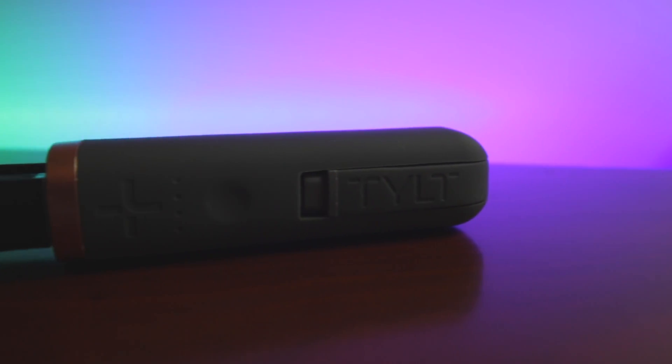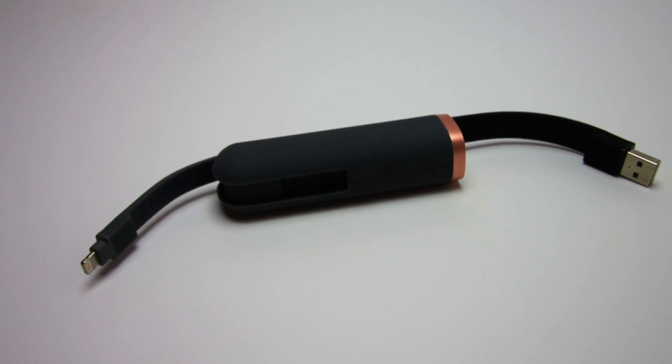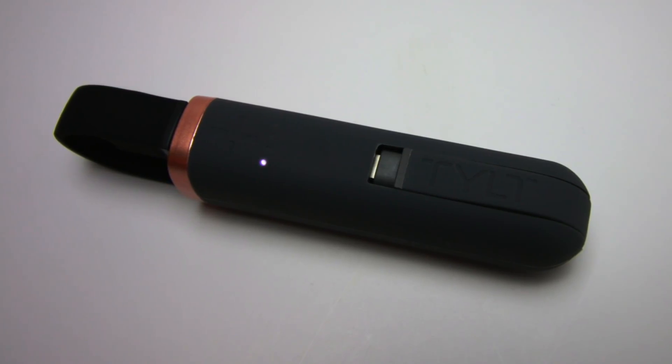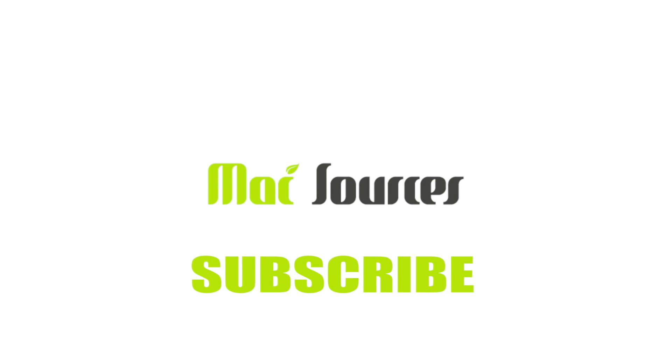The Flipstick is a great lightweight portable charging solution for smartphone users. Not only does it give you an easy way to get a full charge, but it also comes equipped with its own built-in cables. This has been a quick look at the Flipstick from Tilt. We'll see you next time.